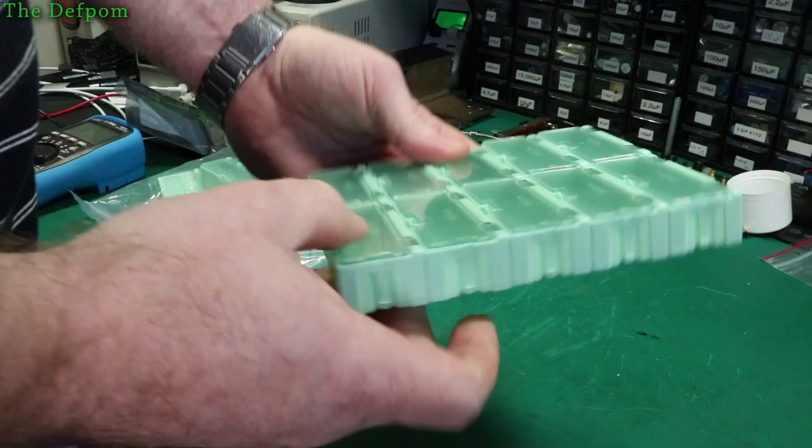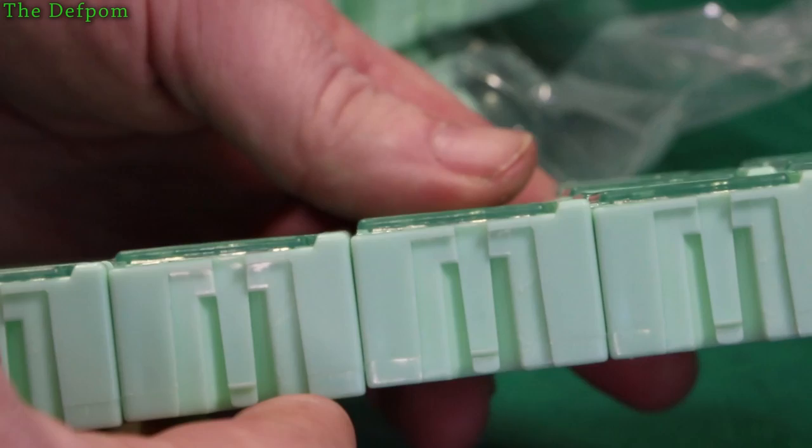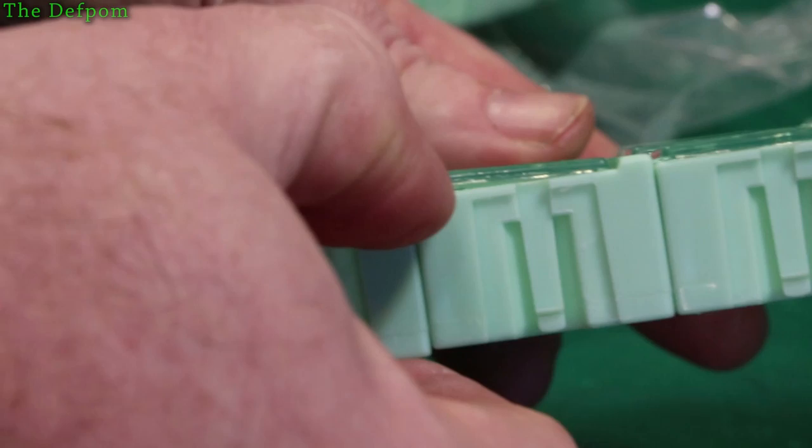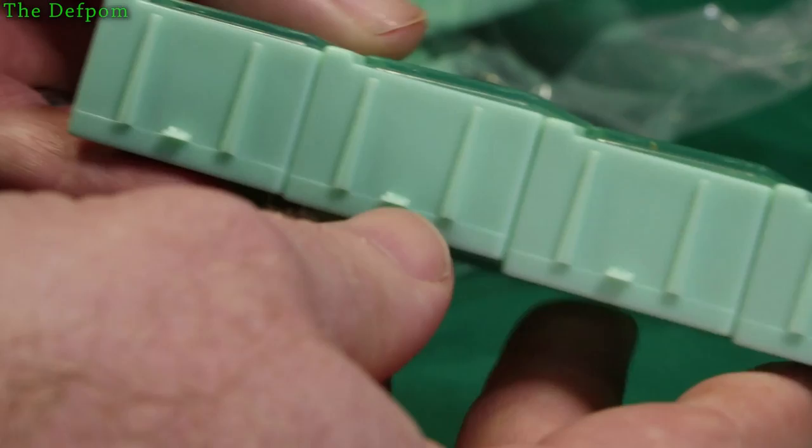I was looking at something to store some larger parts in. And I've got options because they can also build these in with the other sizes. There's a little lever here - you pop that up and get the parts out. Now these aren't a perfect seal around the edges, so this is something you have to bear in mind. There is a small gap there - see this one's got a bit of a gap. So if you've got really small parts, you might find they fall out.